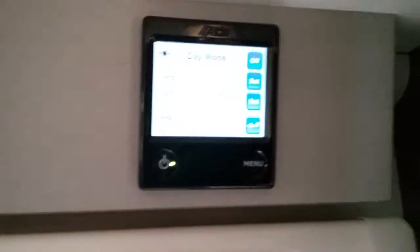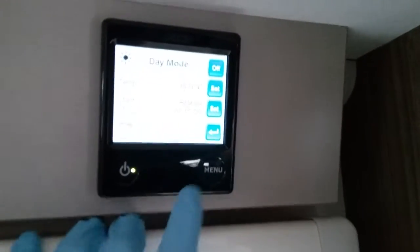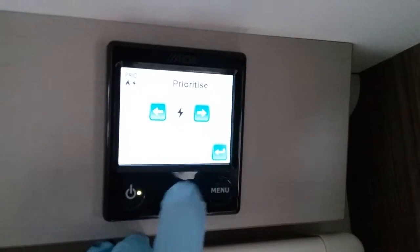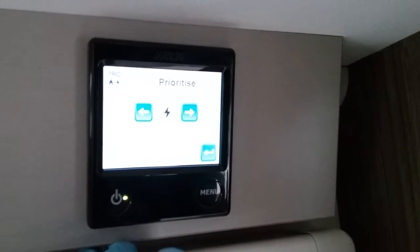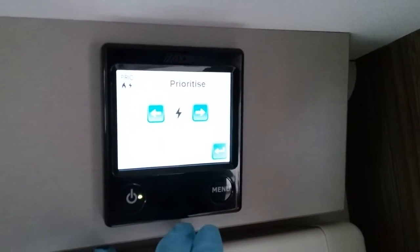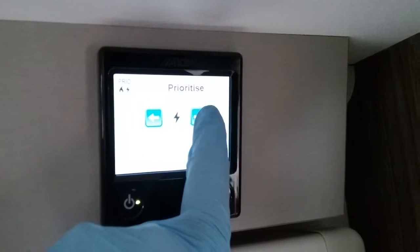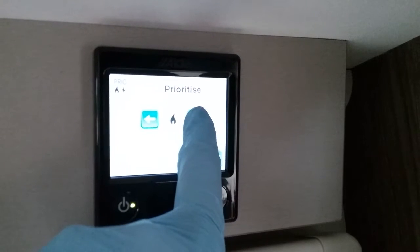Next we have day mode, which is virtually the same as night mode. The Prioritise setting determines what the system prioritises when in dual fuel mode — at the moment it favours mains supply over gas, using both to get up to temperature and then cutting the gas off and maintaining on electricity. If you're on a very low amp site you can flip it so it consumes more gas and less electric.